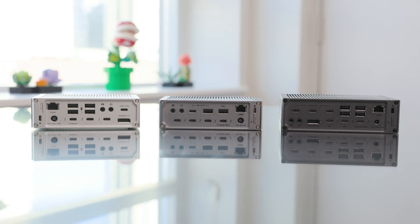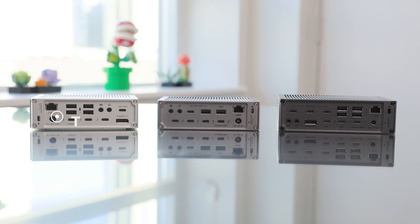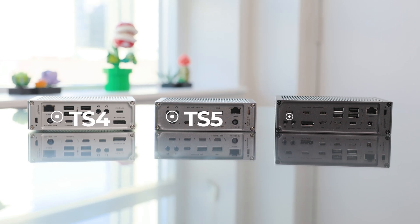Hey everyone, I'm Michael from Messenger Bag Media, and today we're doing something I know a lot of you have been waiting for: a three-way comparison between the CalDigit TS4, the TS5, and the TS5 Plus.